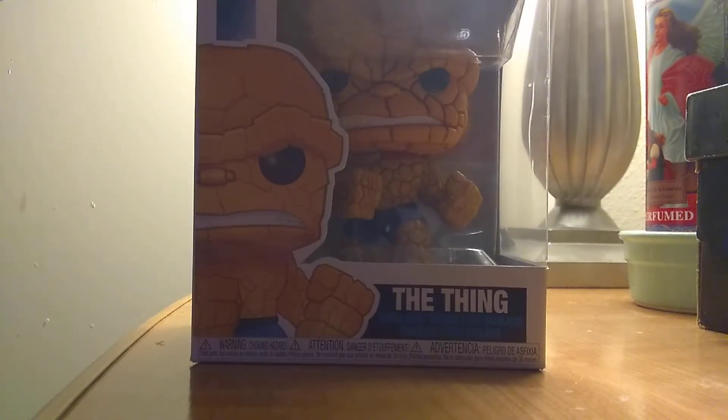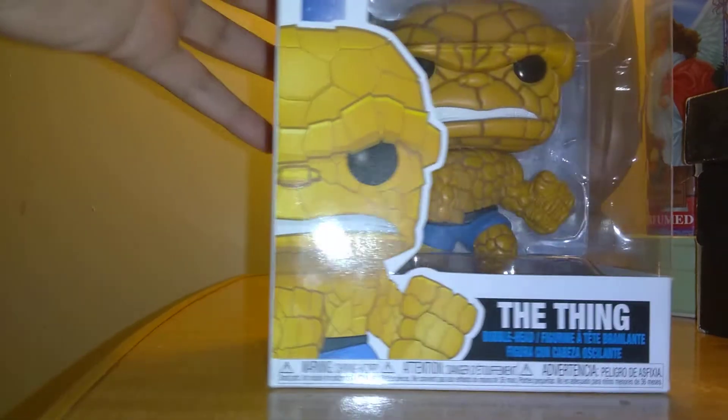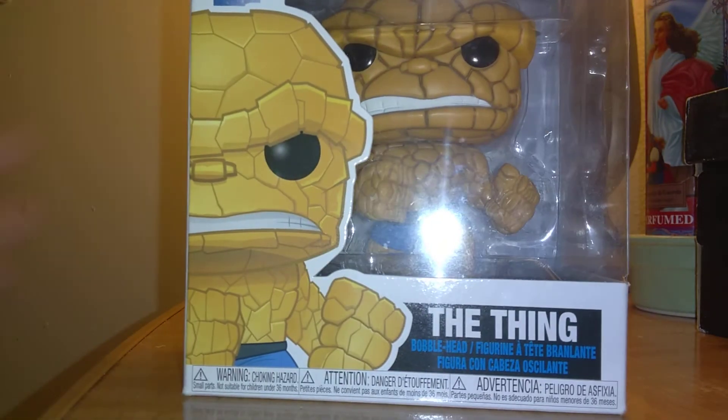Aw crap, you can't see him. There you go. Is it too bright for you guys? I hope not. It's the Thing from the Fantastic Four. You guys like the Fantastic Four? If you do then like this video. Or if you guys like the Thing, you know it's clobbering time. I like the Thing. It's my favorite from the Fantastic Four.